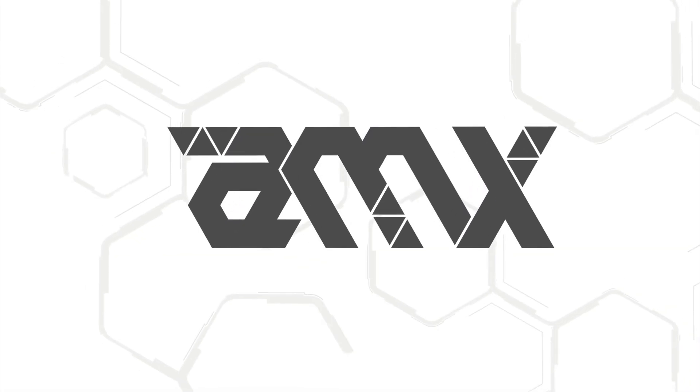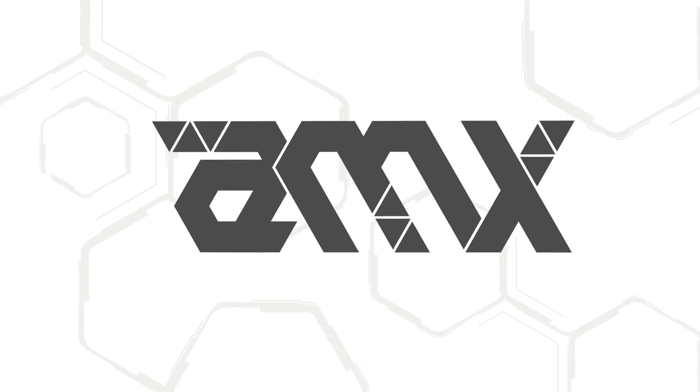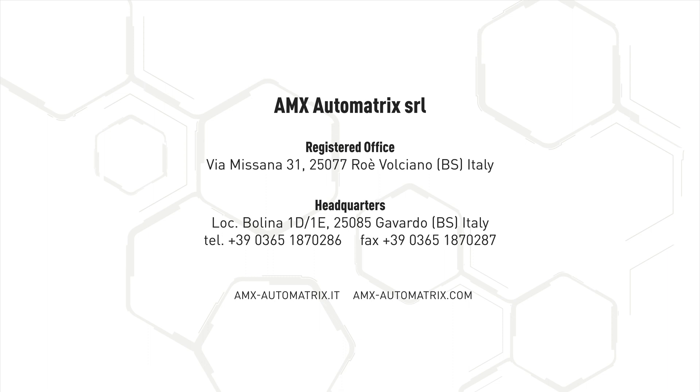If you want to know more about us, please visit our LinkedIn page or visit our website at www.amx-automatrix.com.